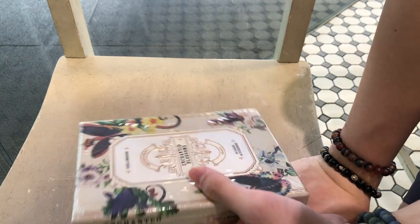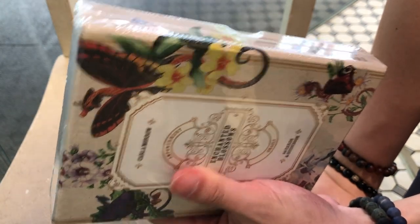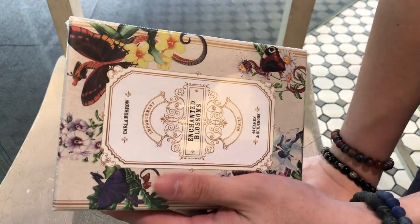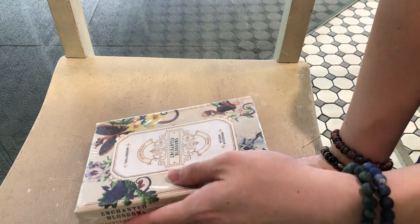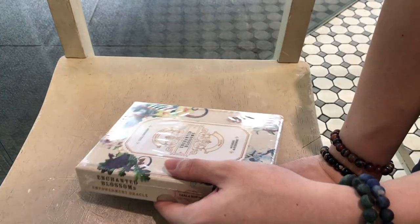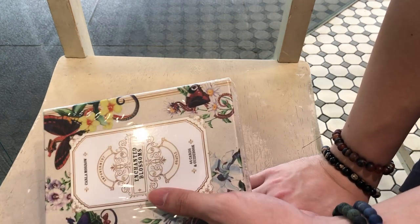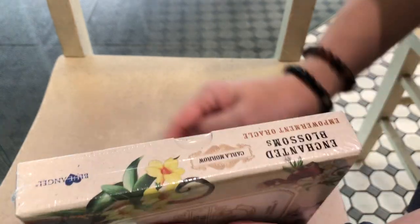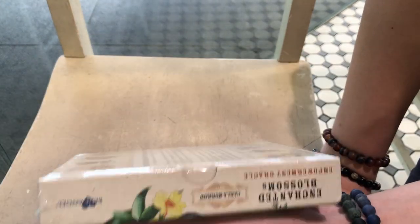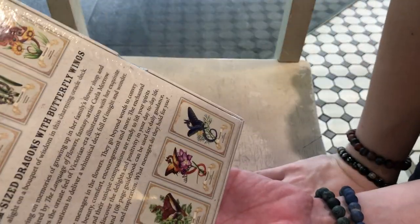Fun anecdote: I got this because I felt the calling to do some channeling and friend baking, and this deck was ordered the very same night that I called them. In the morning I had no recollection whatsoever of getting this deck. I actually ordered two other fairy decks and have no recollection of getting them at all — but whatever, it's beautiful, so at least the fairies have got good taste!